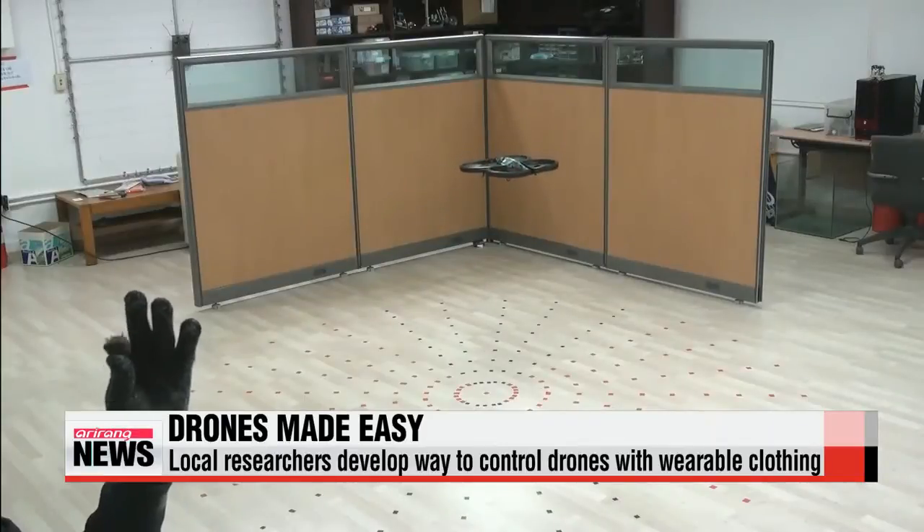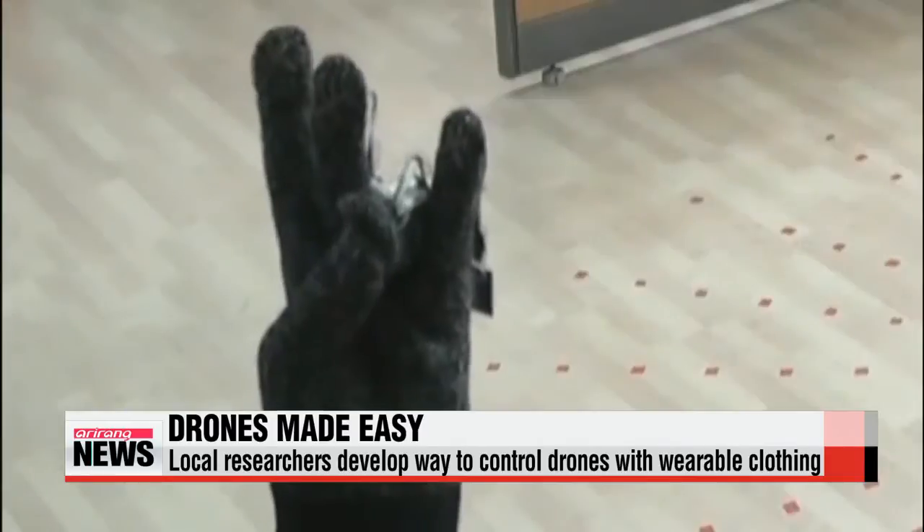And this unmanned aerial drone starts to fly at the command of a man touching his fingers while wearing some special gloves.